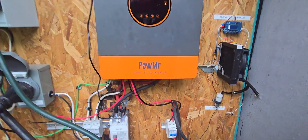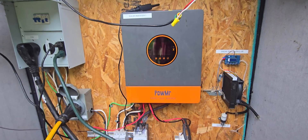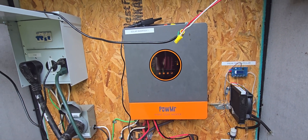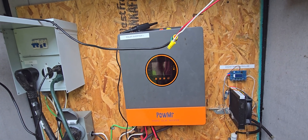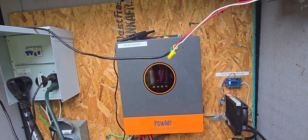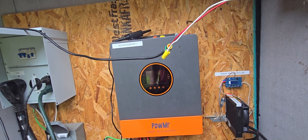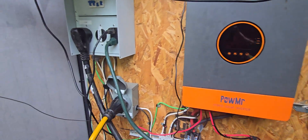This inverter here is a hybrid — it's got a battery charger in it and it's also able to invert. It basically has a transfer switch, so I've got power coming in here when I need it off of a generator. That comes into the mains input.